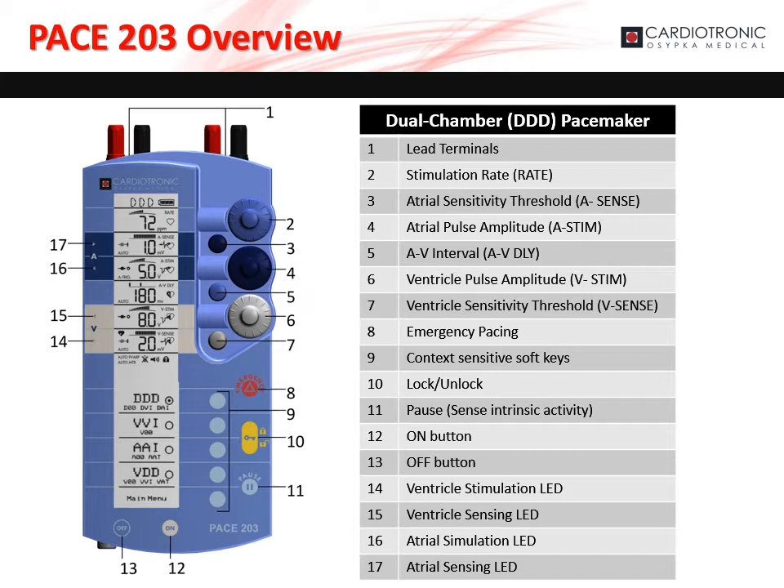The large, dark blue dial, marked as 4 on the diagram, sets the atrial stimulation amplitude. The small, light blue dial, marked as 5 on the diagram, sets the AV delay. The large, white dial, marked as 6 on the diagram, sets the ventricle stimulation amplitude. The small, white dial, marked as 7 on the diagram, sets the ventricle sensitivity threshold. The emergency button, marked as 8 on the diagram, activates emergency pacing.